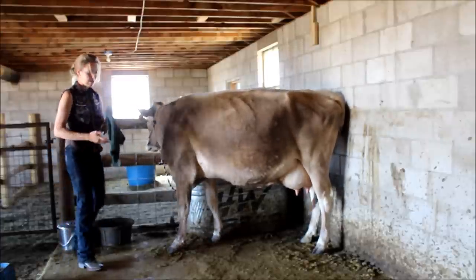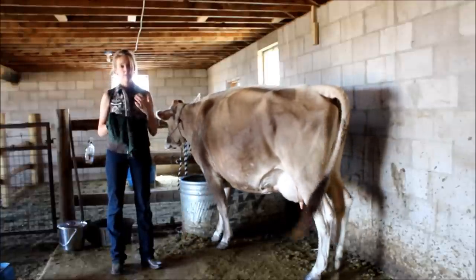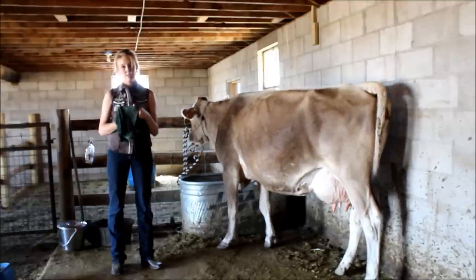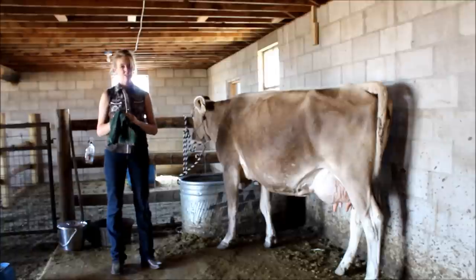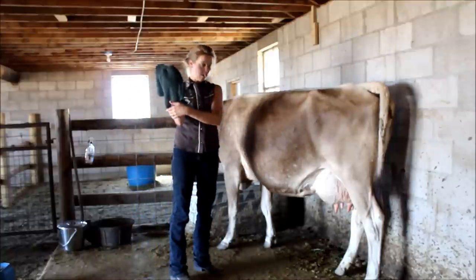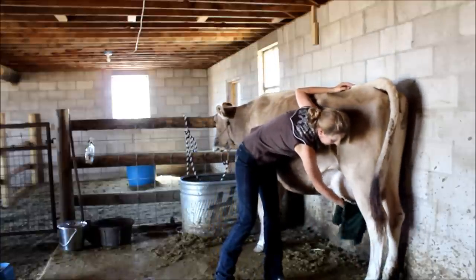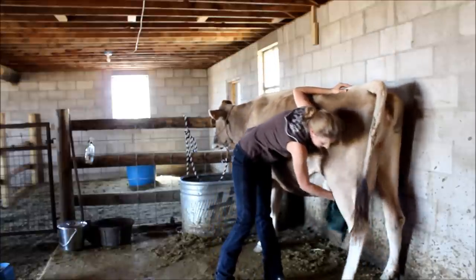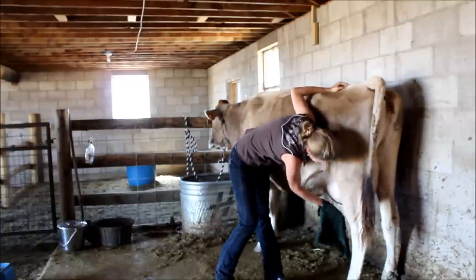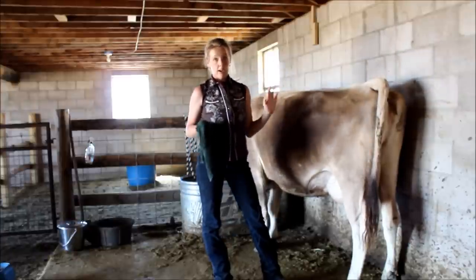Next I like to wipe down her udder, and there are a bunch of different ways you can do this. A lot of people use an udder wash or different soap solutions. I prefer just a wet towel — it does the job and it's not harsh on her skin. I know some people use bleach and I really wouldn't recommend that. I save some towels from garage sales and use those. Wiping down her udder is going to eliminate any manure or dirt on her teats, and it's also going to help her milk let down — just the massaging motion causes that reflex that lets the milk down — so she'll be all ready once I get my bucket and start to milk.